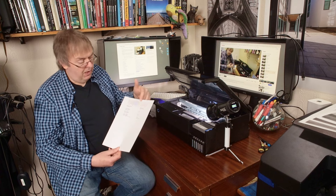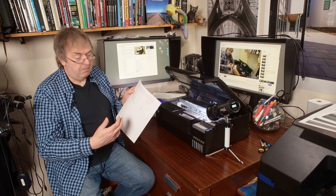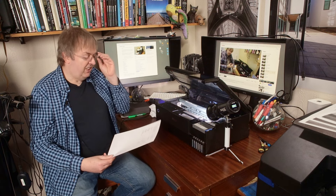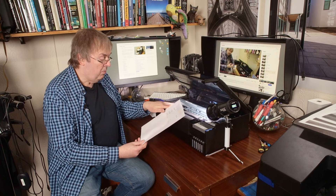The nozzle check sheet has a pattern at the top which shows that all the nozzles are firing properly. It also has information about the printer such as serial number, firmware version, and things like that. It tells you how many prints your printer has done, so if you're curious about how much you're using it, keep these sheets as you run them off. It also tells you when it was first used — this particular one was first started up in October 2023.